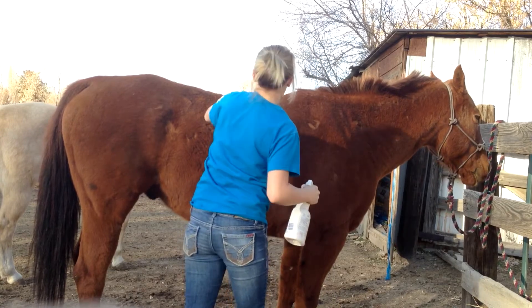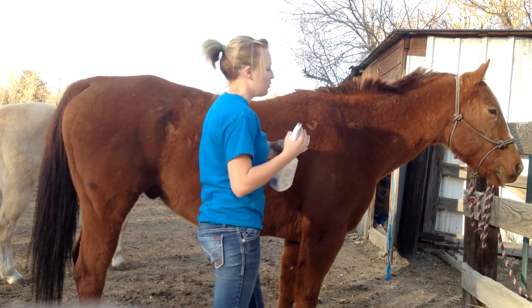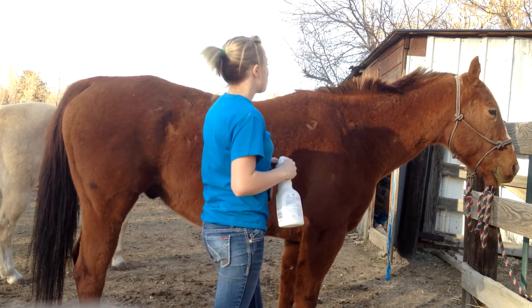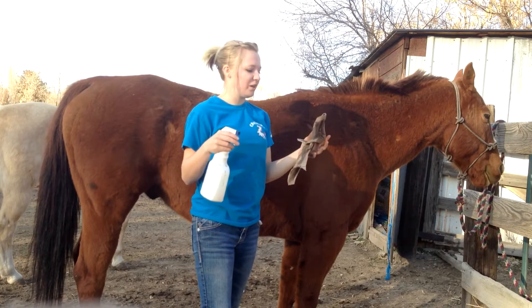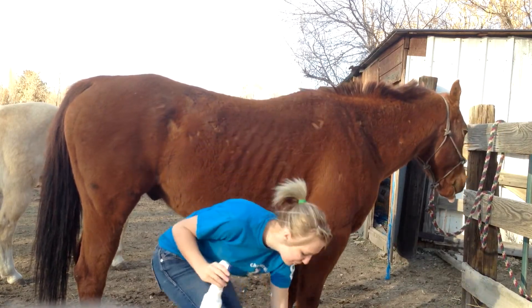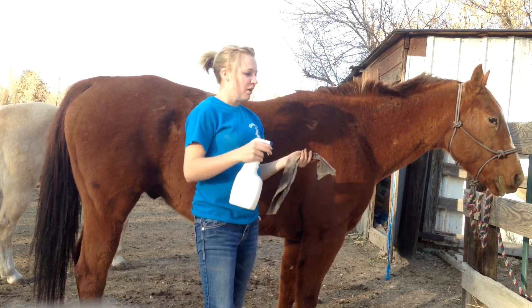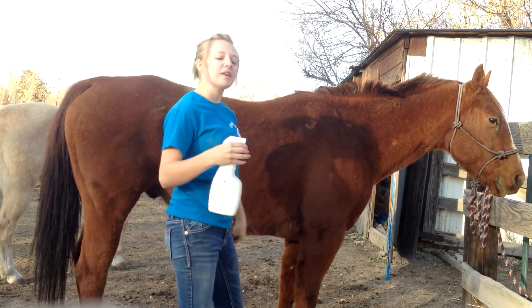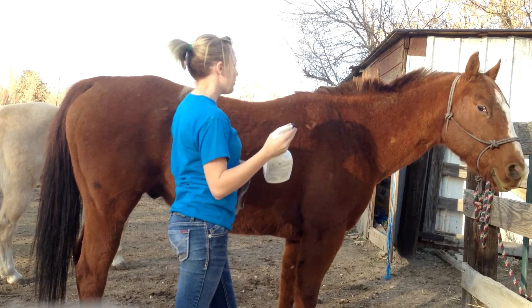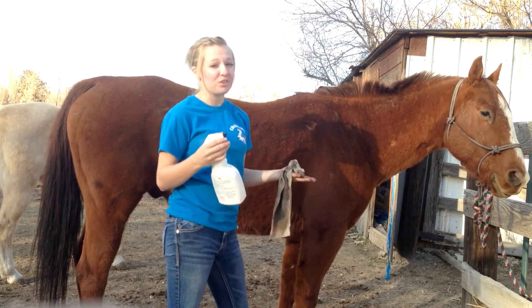Go over your horse again with a brush to make sure you don't get any wet spots, because it is winter. All you need is a rag and some Show Sheen — spray it on the rag and then rub it on the horse and the dust is gone. It's just a quick way to make them look pretty still even though it's winter and you can't give them a bath.